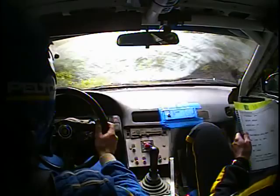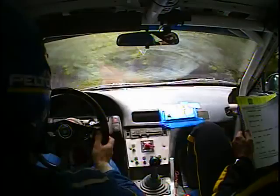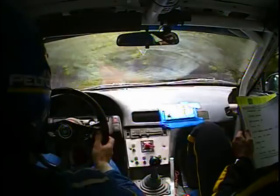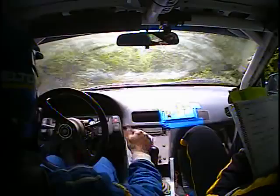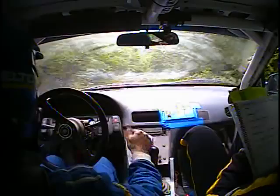Into another small Crest. Into a right 5. Right 5. Into Crest. And left 4 plus, short. Crest and left 4 plus, short. And right 5. Into caution, jump rough 100 down. And left 6 short. Jump 100, rough down.